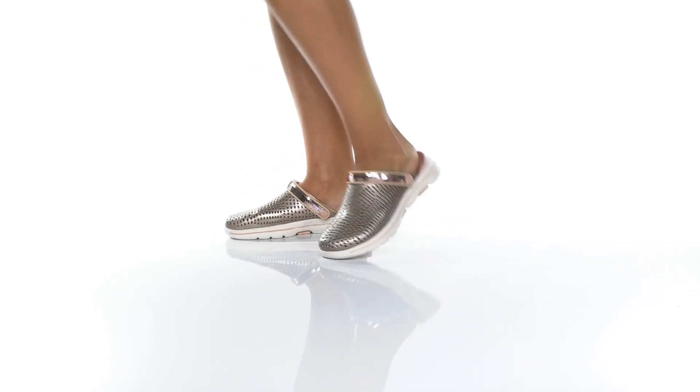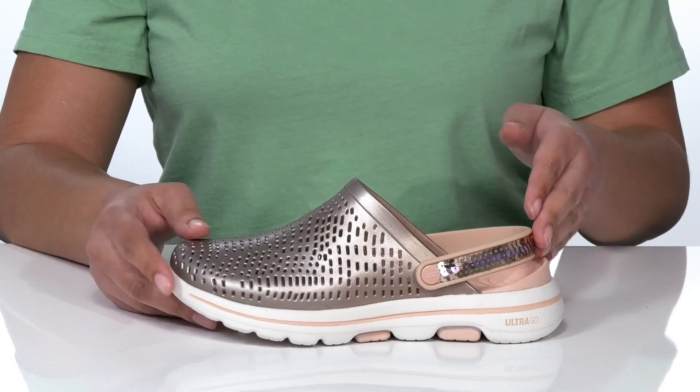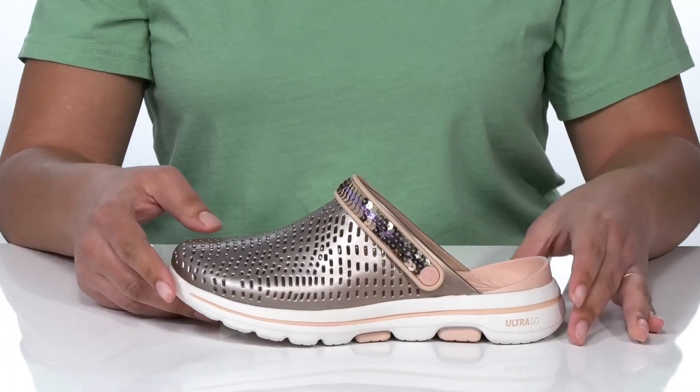Be comfortable and stylish in these Skechers shoes. This slip-on style has a sequined cover strap that can be converted to backless wear.